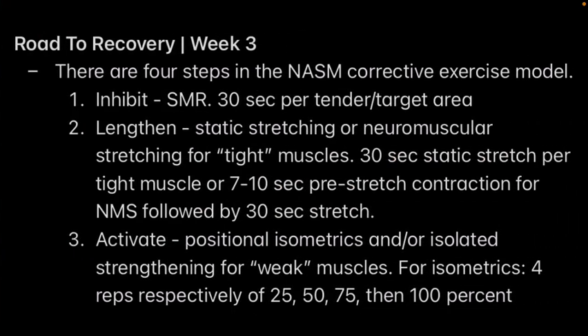Now let's get into the actual Road to Recovery science behind what I learned this week. In creating an exercise program, there are four steps. First, you want to assess yourself — see what muscles are tight and what muscles are overactive. Once you know what's tight and what's weak, you can create your own program. The first step in the actual program is to inhibit the muscles using 30 seconds of self-myofascial release — which is just a fancy word for massage or foam rolling — on the tender or target area. These are the tight muscles you want to inhibit through SMR, 30 seconds per area.